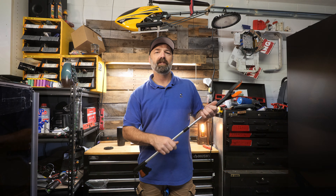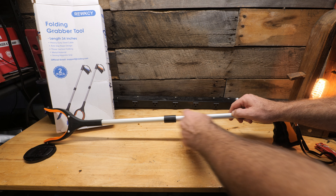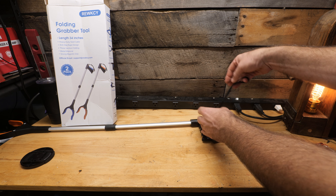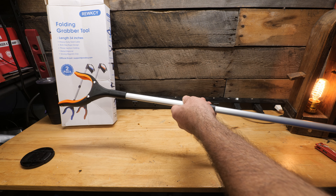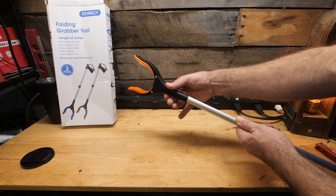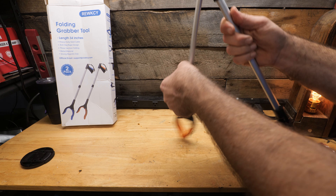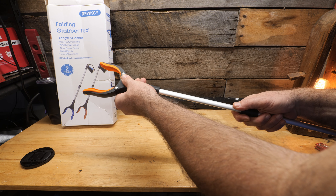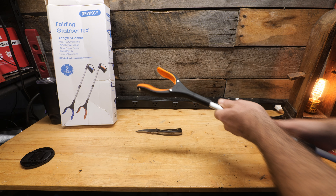Here they are. You can see you have a nice aluminum handle, and they also have a heavy-duty steel cable on the inside. You have an anti-slip wrist strap you can put on so it's harder to drop. You have repositionable ends — you can actually turn this in many different directions and set it however you want. Of course you can fold the device up for easy storage as well. And like the famous words, but wait — there's more: you also have magnets on the end for picking up metal objects.